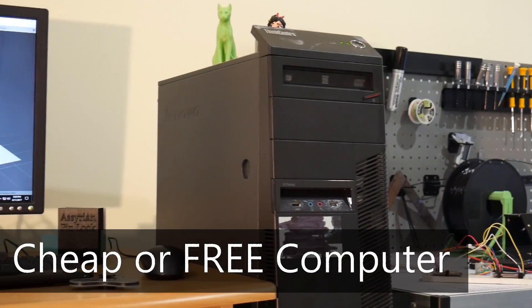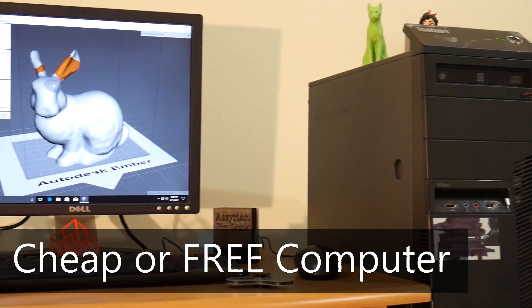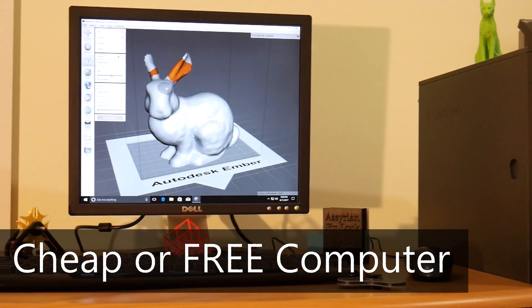You might be thinking, how can you get a computer on its own for under $500? If you're expecting a PC to run the latest gaming titles, stop watching here because you're not going to get that. But I'm going to show you my techniques for getting cheap or free computer hardware that's perfectly capable of running slicers for your 3D printers and software like cloud-based 3D modeling software or even local software for editing STL files and 3D modeling. I'm going to start with the computer side of things and then talk about free software you should install to get up and running in your Makerspace.